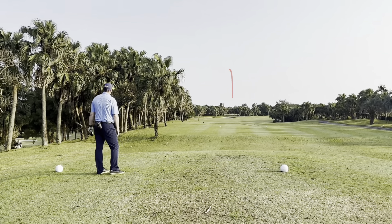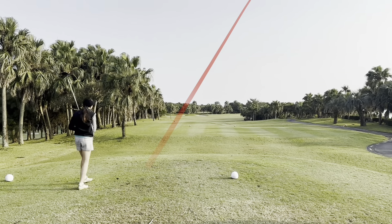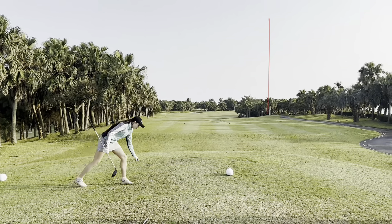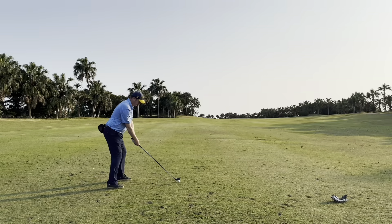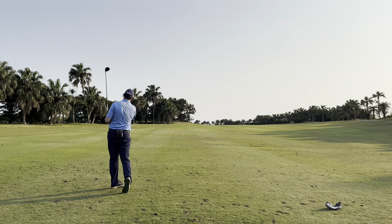Nice shot. That should be good. That's a very nice shot. Well done. Nice shot. Yeah, that was good. Okay so today we're going to play match play. It's a beautiful day out here. I'm going to give Cassie 13 strokes, 13 holes. Let's get into it.